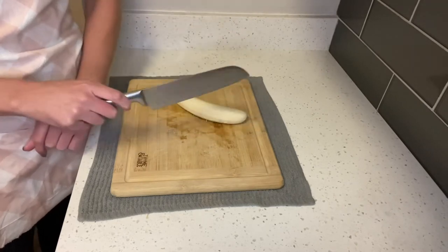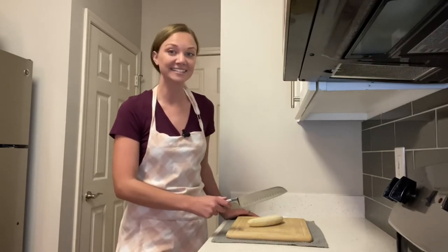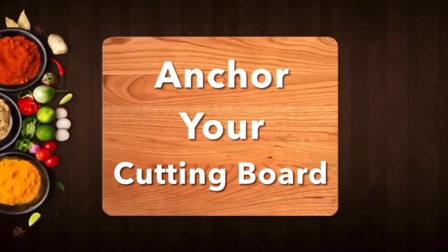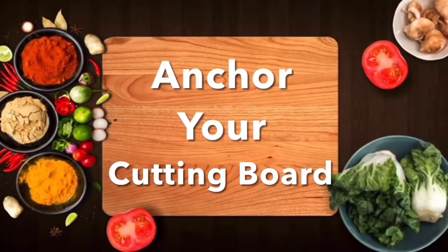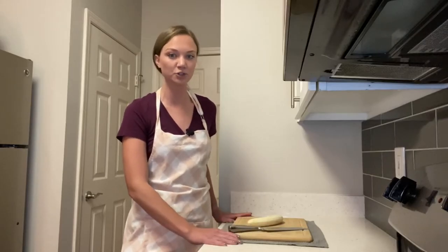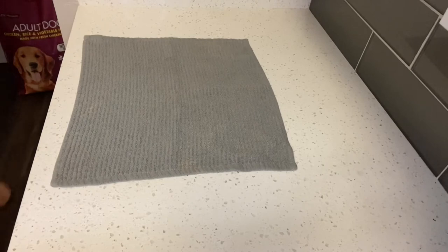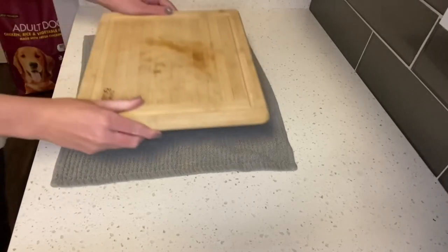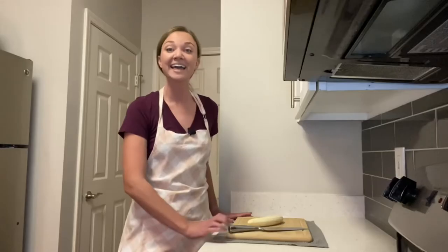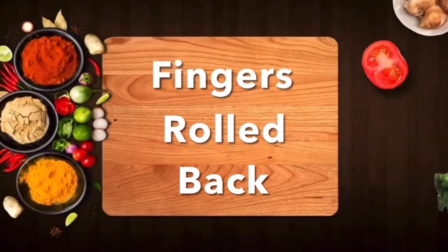The A in SAFETY stands for 'anchor your cutting board.' You always want to put something underneath the food you're cutting so it doesn't hurt your countertops, but you also need to make sure that your cutting board doesn't slip, causing an injury. To do this, it's suggested that you put something underneath your cutting board, like a towel.